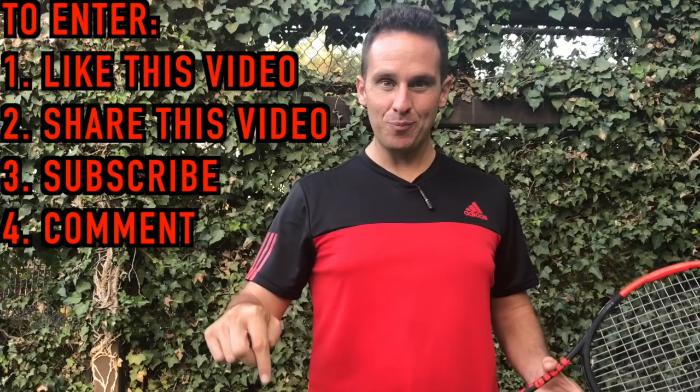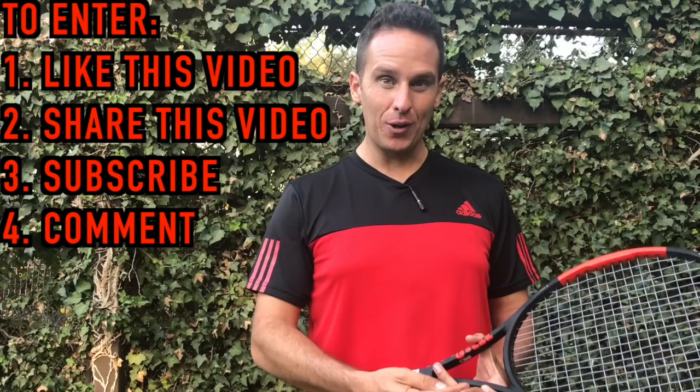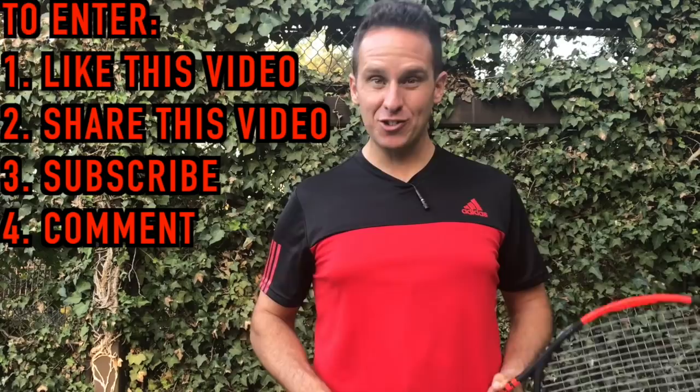Before we get started, I wanted to let you know that I'm giving away one of my instructional courses for free. The reason I'm doing it is number one, to help the community, and number two, to test if this helps the YouTube algorithm. All you have to do to enter is like this video, share this video, make sure you're subscribed to my channel, and — most importantly — leave a comment below describing your biggest challenge on the tennis court and what fixing it would do for you. Be as descriptive as possible. I'll be announcing the winner two weeks from today.